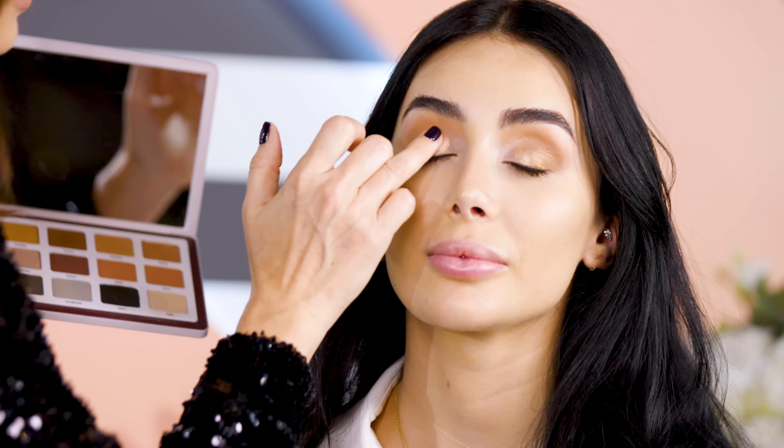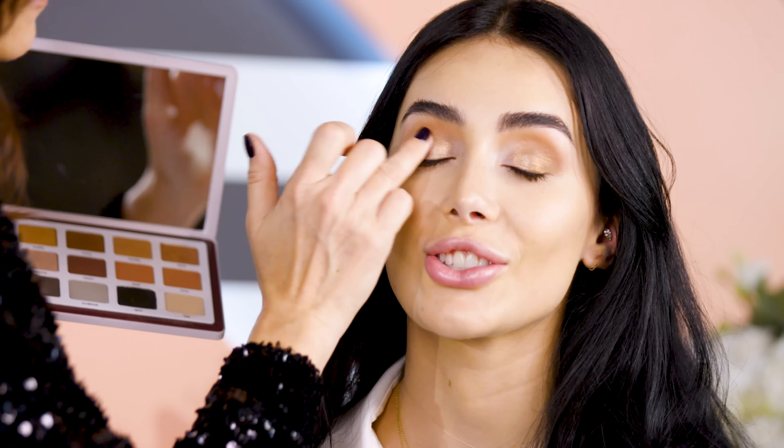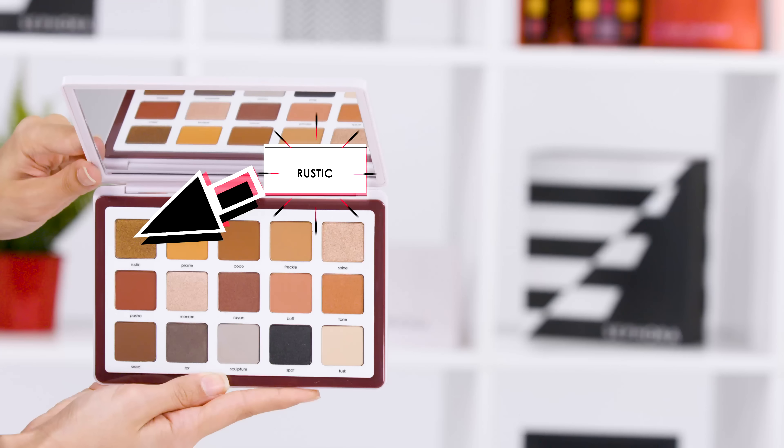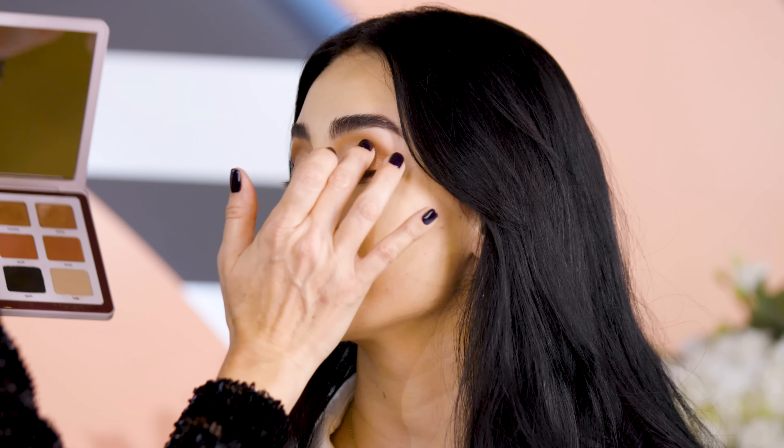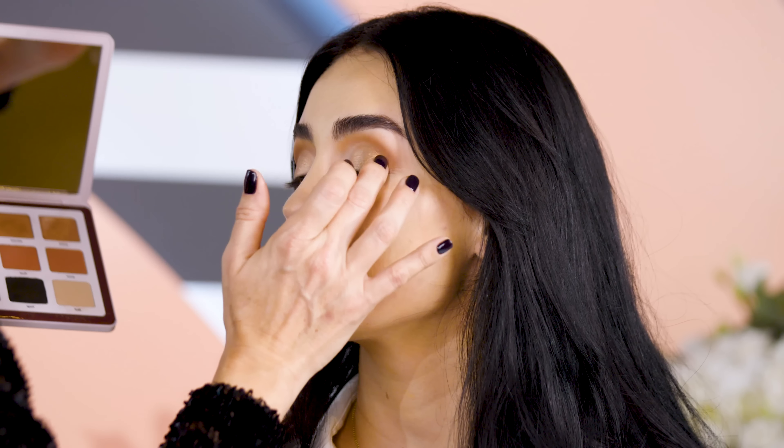Foil on your eyelid — I'm so intrigued. Just grab a mirror and look! I'm picking up Rustic again just for the transition. I just want to make a smooth transition between these shades.